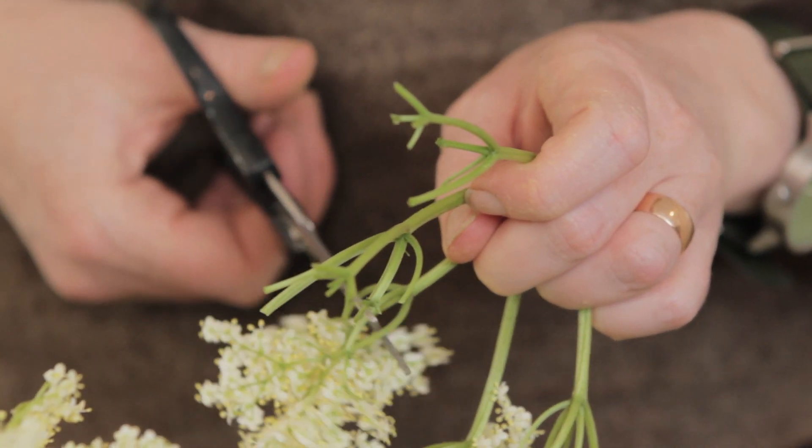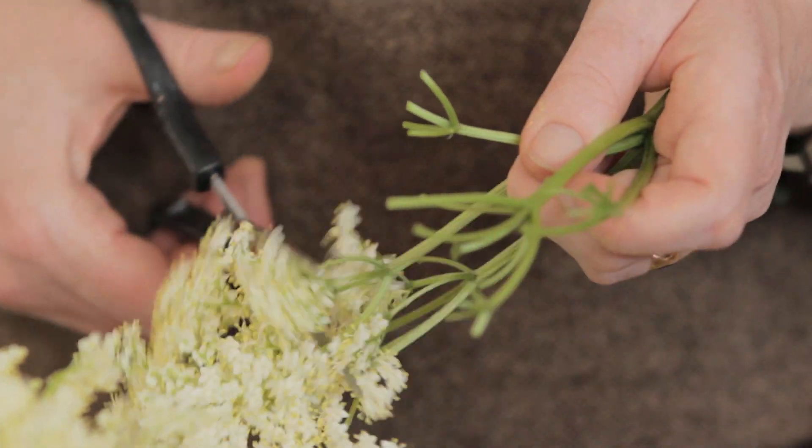Bring it just up to the boil and then keep watching it all the time — I don't want it to catch or boil too vigorously. As soon as it boils I'm going to take it off the heat and stir everything in: the elderflower, the lemon slices, the lemon zest, and the citric acid. Then it needs to infuse for about 24 hours, which is really important because you want to get as much flavour as you can from the elderflowers.